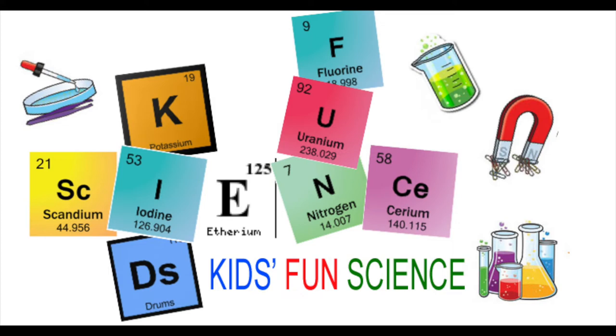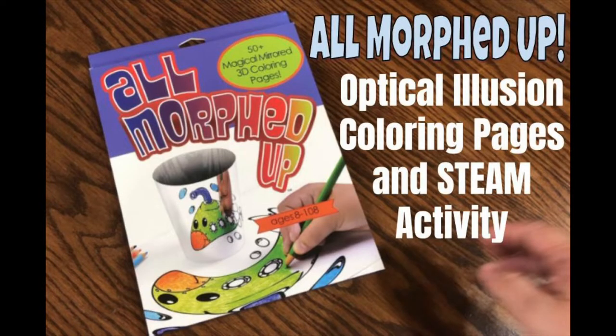Welcome back to Kids Fun Science. My name is Ken. Today's experiment is the All Morphed Up Optical Illusion Coloring Pages and STEM Activity Kit.